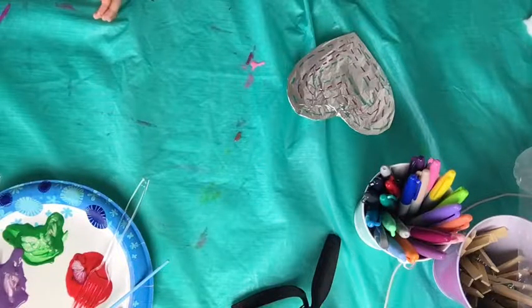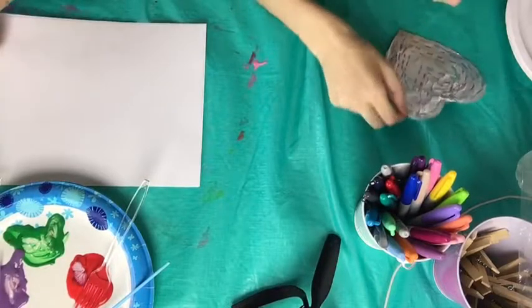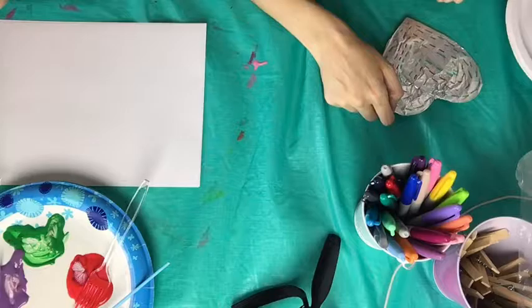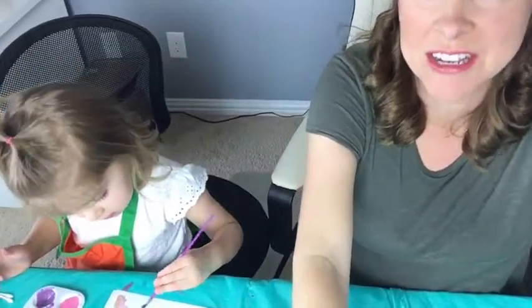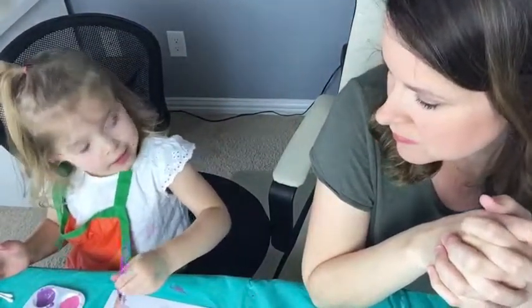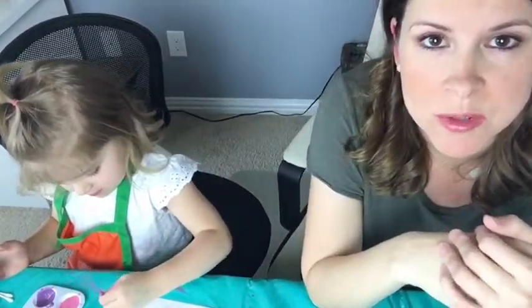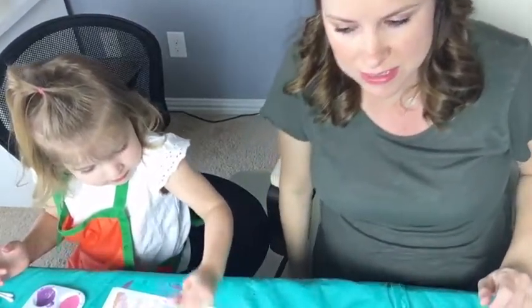Thanks for still hanging on with us. Do you want to put aluminum foil on that and see what it does, or do you just want to paint the white paper? She's three and she'll be four soon, and we'll have another baby boy in the house come June. It's brown because you mixed the colors.